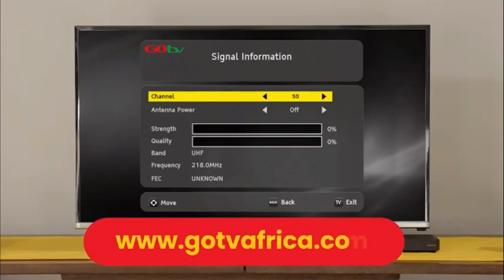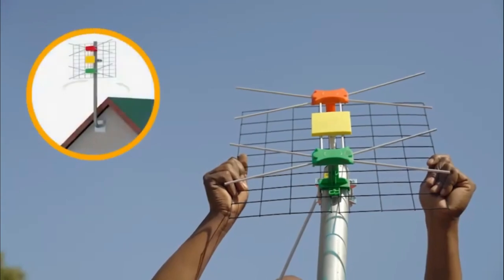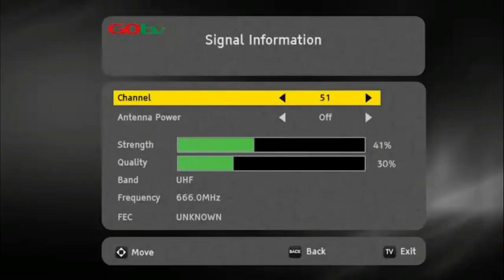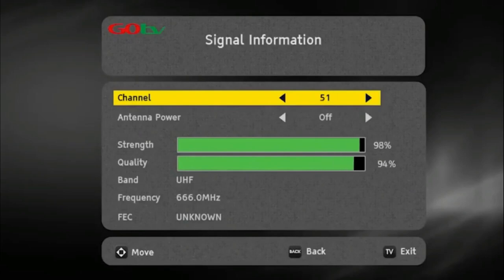Please be patient and do not interrupt the process. If no signal is found, it will automatically take you to the signal detection screen. Insert the channel number for your region — this can be obtained from the GoTV website. At this point, you may need to rotate the antenna to maximize signal strength and quality.